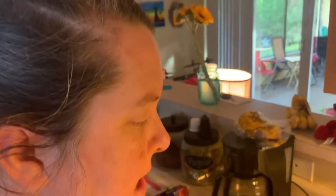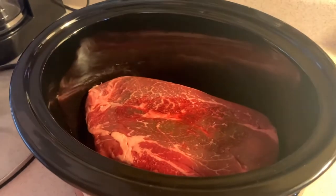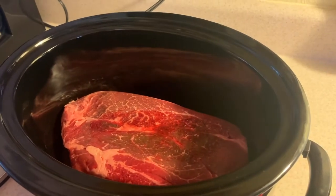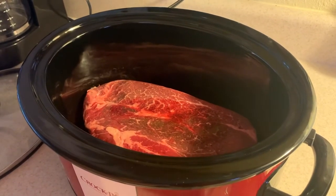Today we're gonna make a Mississippi mud roast. Actually we're gonna put two of these roasts in here because we're gonna have some social distancing company.